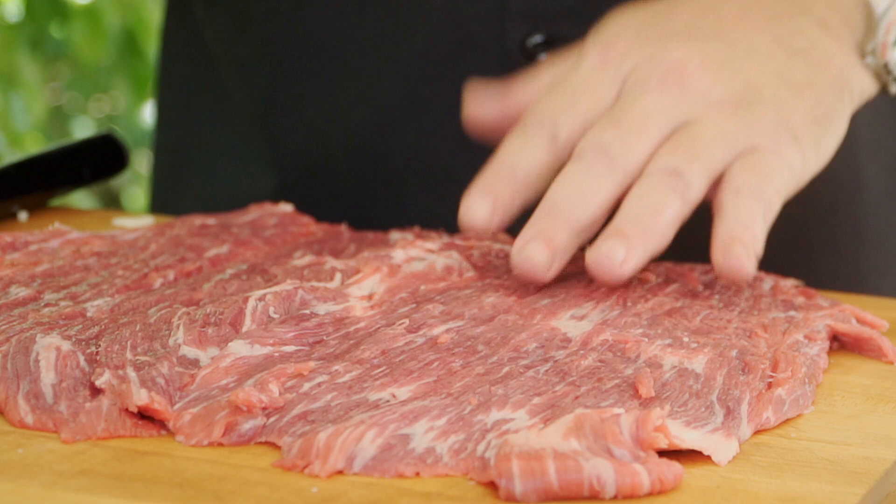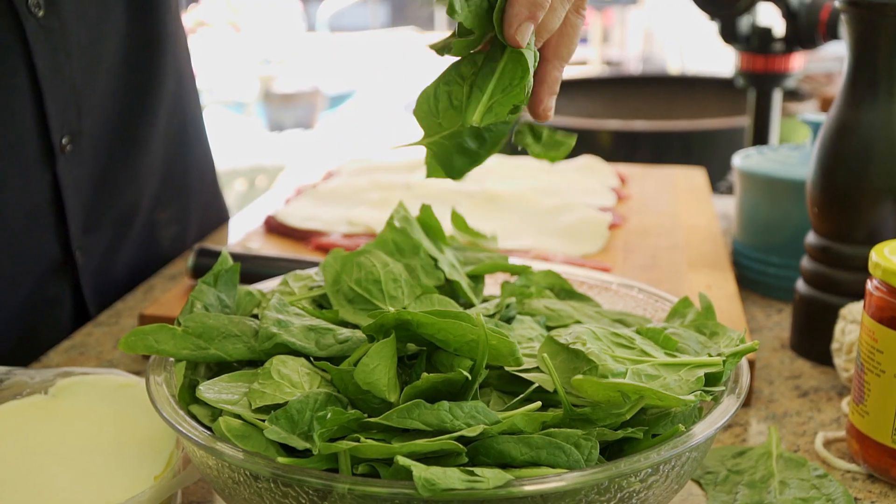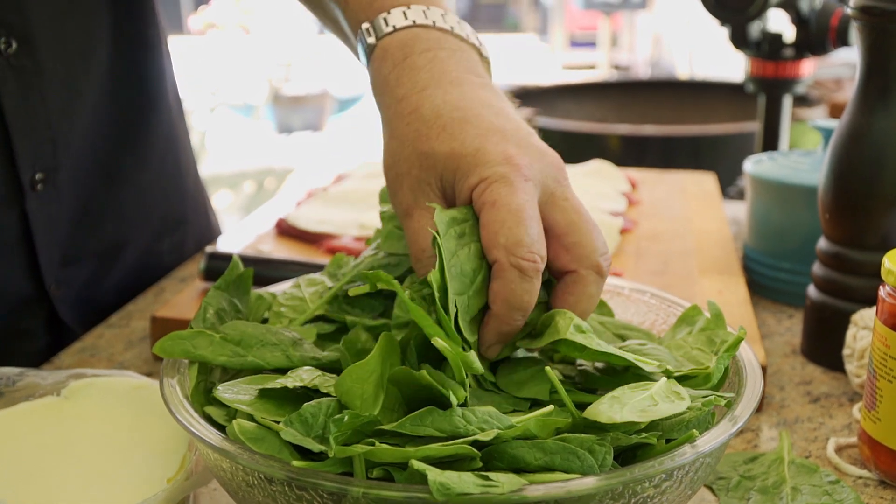Now we got that nice and butterflied. Butterflied means when you slice it down the middle and you open it up like this so you lay it flat. Be very careful — don't go all the way through. You want to leave just a little bit of edge there so that you can open it up and not have two separate pieces. One piece, that's the trick. Now we're going to layer it with provolone, some roasted red peppers, some beautiful spinach. We're going to layer it, roll it, tie it, and cook it on the Artaflame. It's going to be just awesome. Wait till you see the crust.